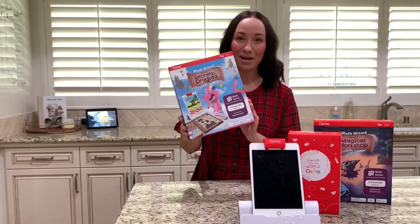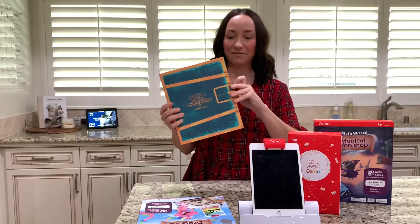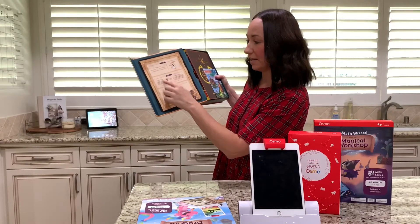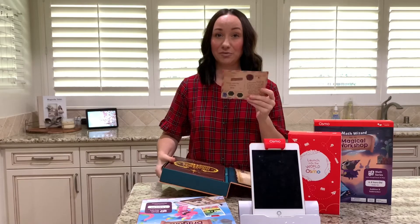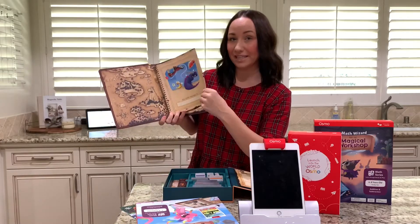Now we are going to unbox the game. It comes with a nice hard-bound teal cover. You open the flap and it has all the instructions right here — setup, instructions, what's inside. It comes with your postcard and what you need to start the game. And then it comes with this book.